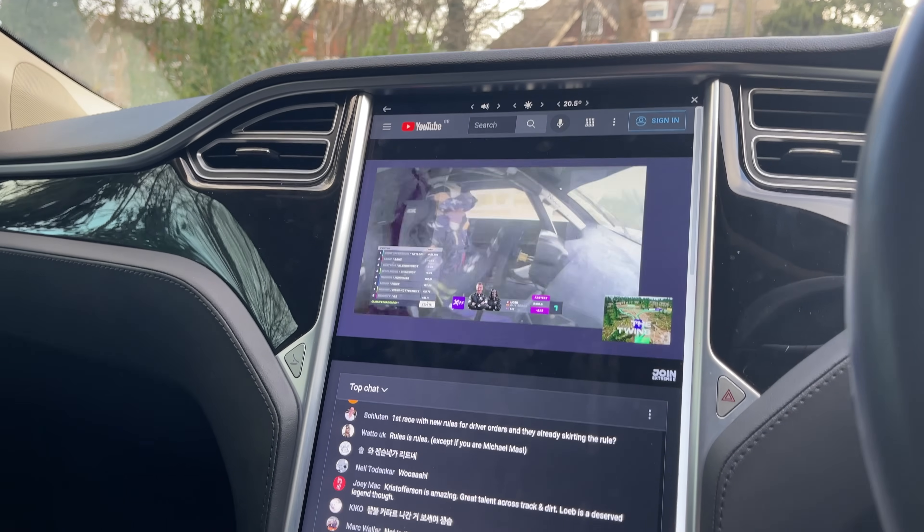One of the coolest features the MCU2 upgrade brings is the ability to watch YouTube — and YouTube Live. I'm here in the Tesla close to my surgery; I just had my booster jab and have to wait 15 minutes in the car before driving. What better way to pass the time than watch a livestream in the Tesla?